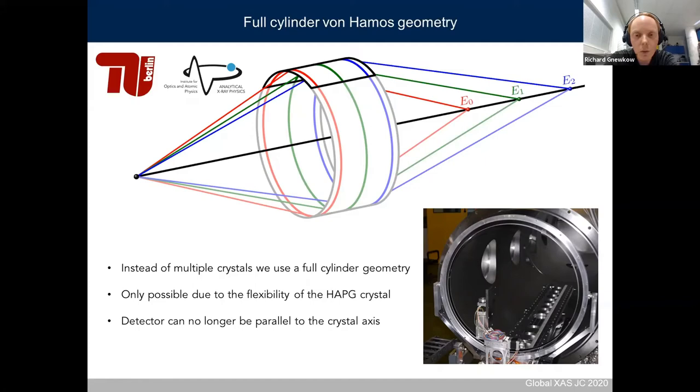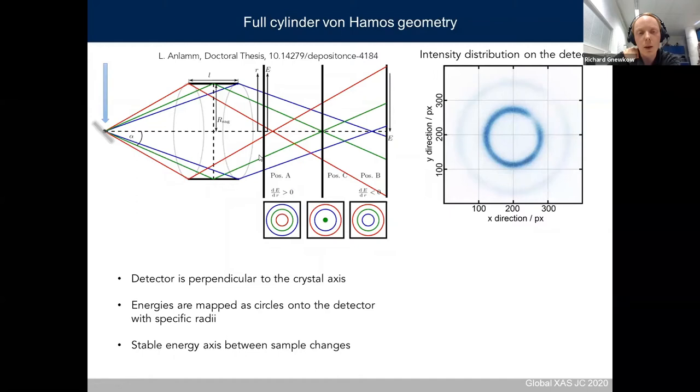With a full cylinder, you can no longer put the detector parallel to the crystal axis — you have to put it perpendicular to the crystal axis so it can detect radiation from the whole 330 degrees of the full cylinder. In this geometry, the sample is typically at a 45-degree angle between the crystal axis and incident radiation. With the detector perpendicular to the crystal axis, energies are mapped on the detector as circles, where each specific radius corresponds to a specific energy.